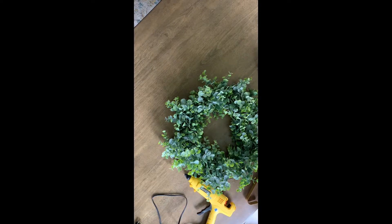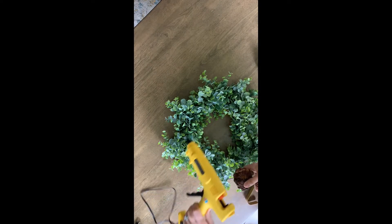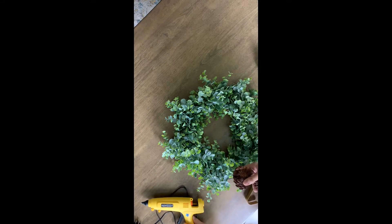To give this wreath the fall touch, I'm simply going to take my hot glue gun and glue pinecones around the boxwood wreath. I'll fast forward through this part.